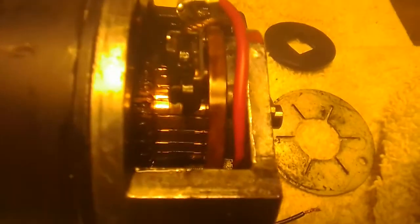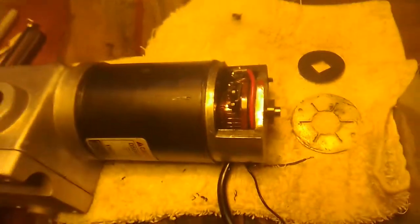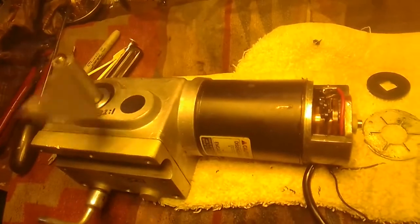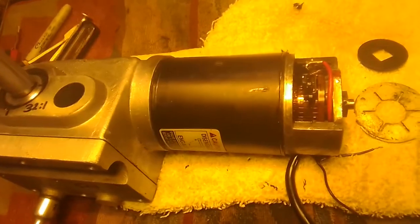We also cleaned up the commutator, took the brushes out, and gave everything a really good cleanup. It runs great now — it was working okay before, but now it's just in nice clean condition.